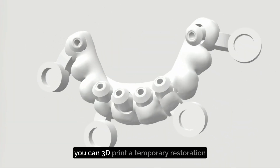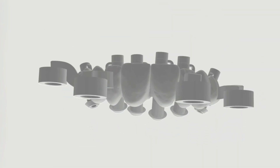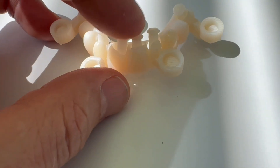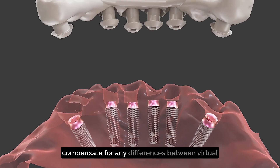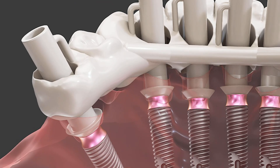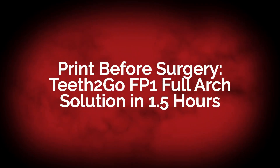With Teeth to Go, you can 3D print a temporary restoration before the guided implants are even placed. This is made possible by the patented FlexFit technology, which provides the flexibility to compensate for any differences between virtual planning and actual implant positioning. Now let's take a closer look at a real case and see it in action.